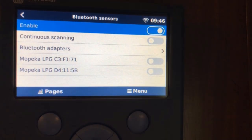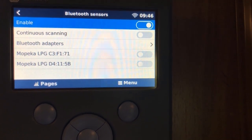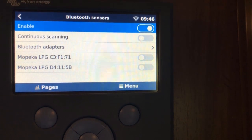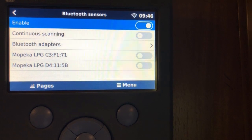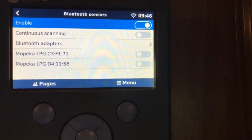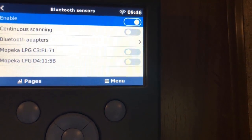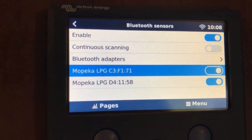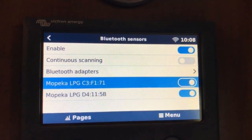Now we can see my two Mopeka tanks, so that's great. It looks like it's actually working — it is now reading those sensors. Now I can name those devices and we'll see how that works.